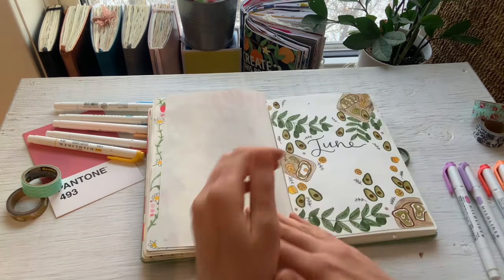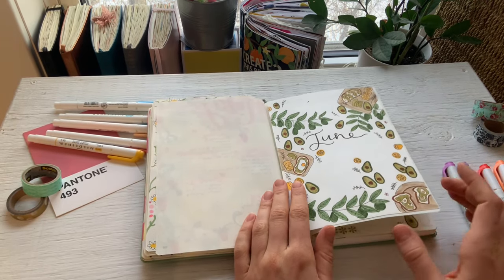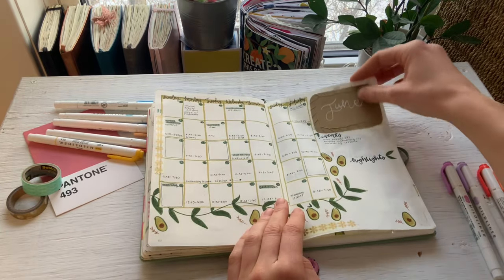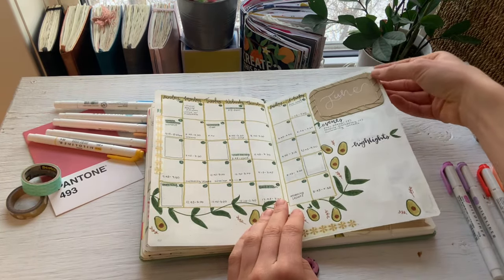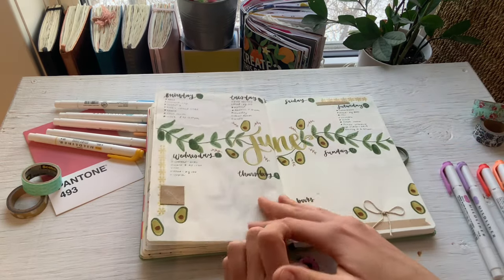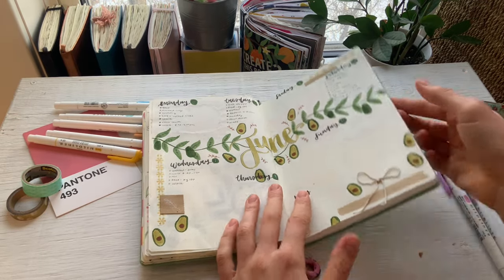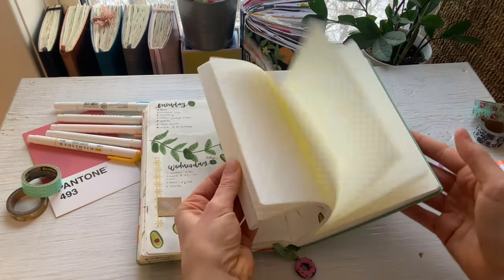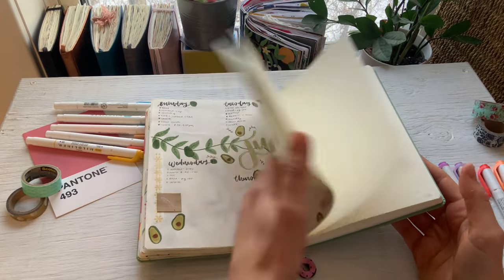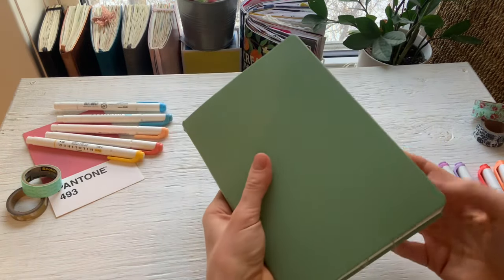And here's June, which is actually the last month. I did this avocado toast and avocado theme — so cute. I kind of experimented with using some sewing techniques on here, which I think is really neat and different. But yeah, I was working during this time and it kind of just fell apart from there. I actually don't have anything else left in this bullet journal at all, which is really sad. So yeah, that is my 2023 bullet journal flip through.